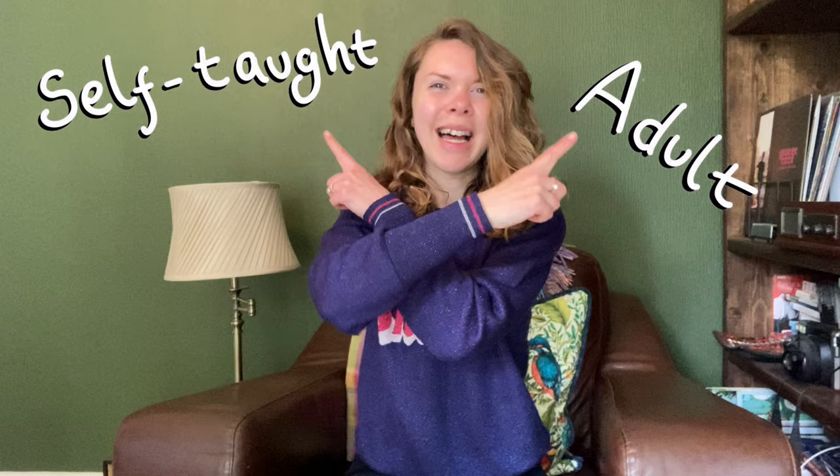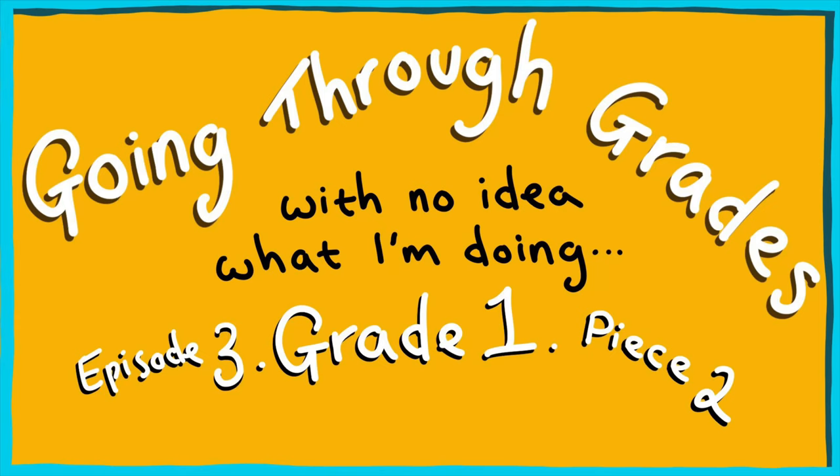Hello, welcome to the vlog. I am a self-taught adult beginner recorder player and I am trying to navigate my way through Trinity College London's digital graded exams for the recorder.